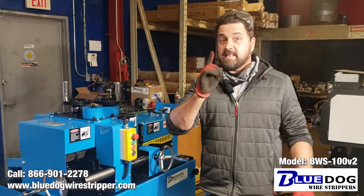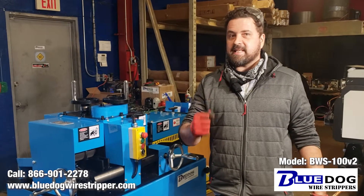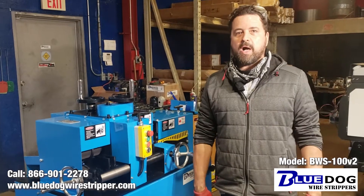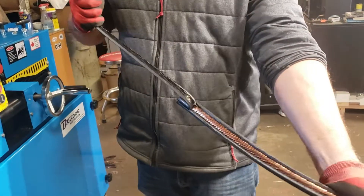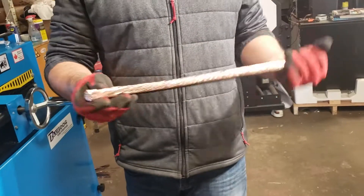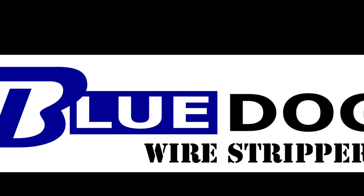So that was the video on the industrial BWS100V2. I'm Joe Williams. If you have any questions, give me a call at 866-901-2278 or visit our website, BlueDogWireStripper.com. Thank you for watching this video. Have a great day!